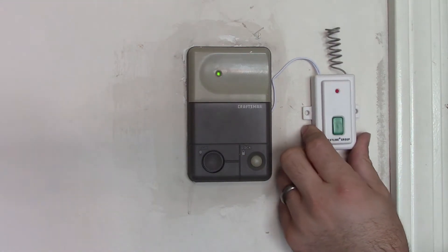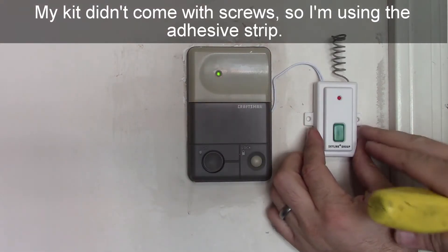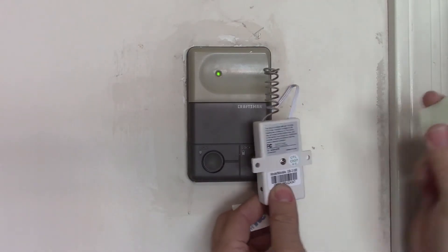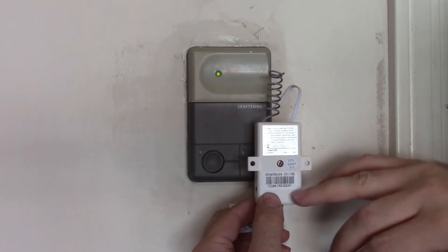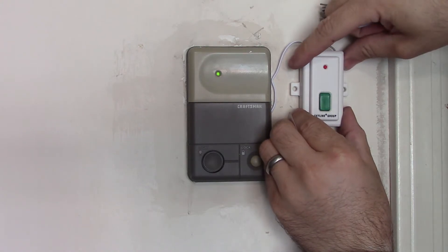Skylink gives you multiple mounting options. It comes with an adhesive pad that you can stick on the back and stick it to the wall, or you can mount it using two screws. I'm using half the amount needed just to cover the top half, in case I need to access my model number, part number, or anything like that in the future. Place your Skylink in a position that works for you.